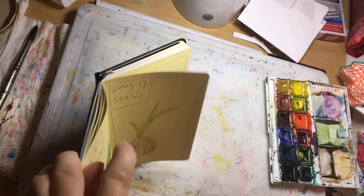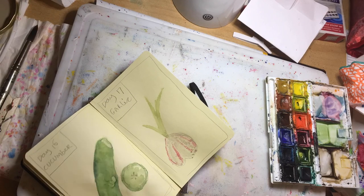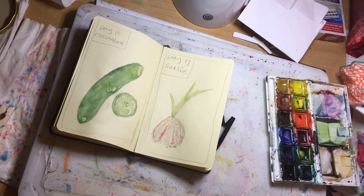And I'm using my heat gun again, holding the book up and letting the heat go at it so that the heat is contained a bit more within the sketchbook and the paper dries a little quicker.